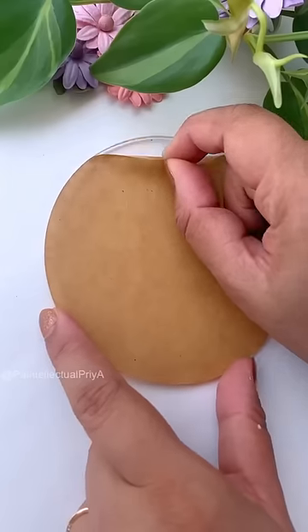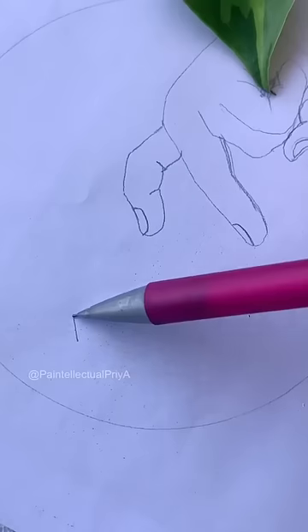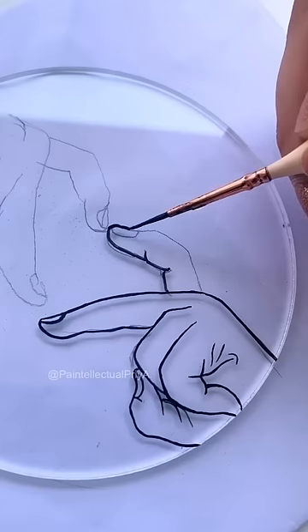Have you ever tried reverse painting? For this, we need a glass or acrylic sheet. Quickly after drawing on a paper, I'll place the glass over the drawing and using acrylic colors, trace all the outlines.